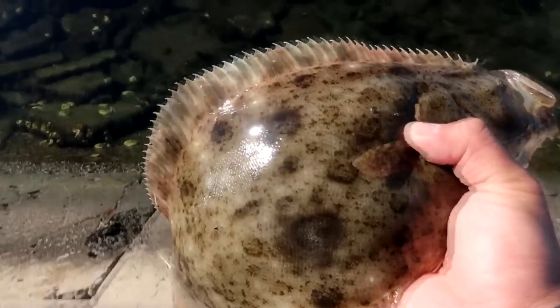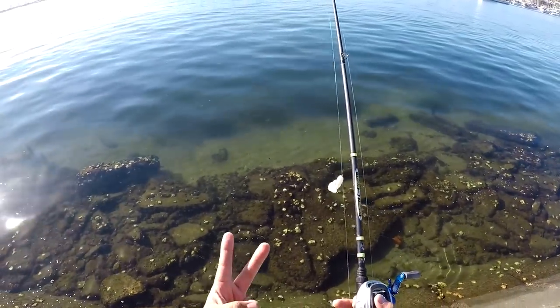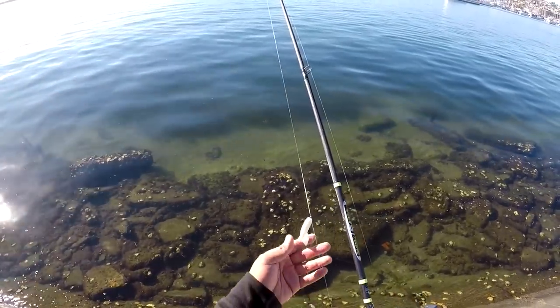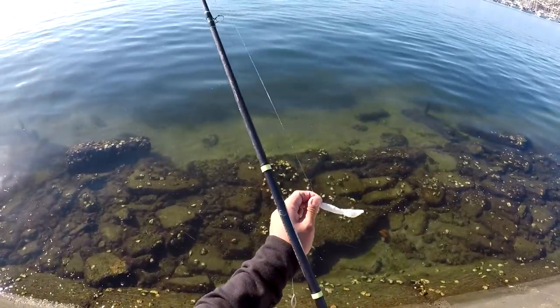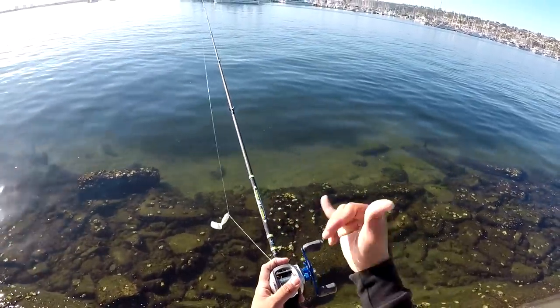Fight another day, buddy. Thanks for letting me catch you. There he goes — full of energy! All right guys, that's it for today. I caught two halibut on my two favorite grubs. I hope you enjoyed this video — three tips for catching your halibut and my two favorite lures on a drop shot technique. I really appreciate all the love and support, all the positive vibes. My name is Rodney Marquez, and always, always — thanks for watching. See ya!